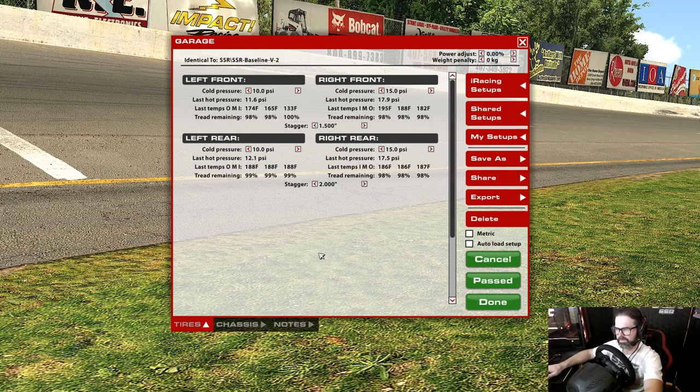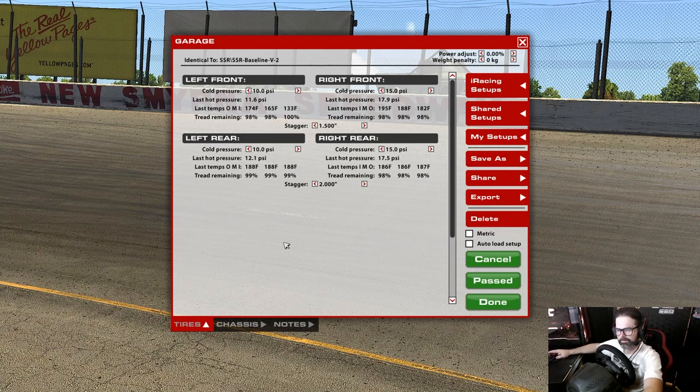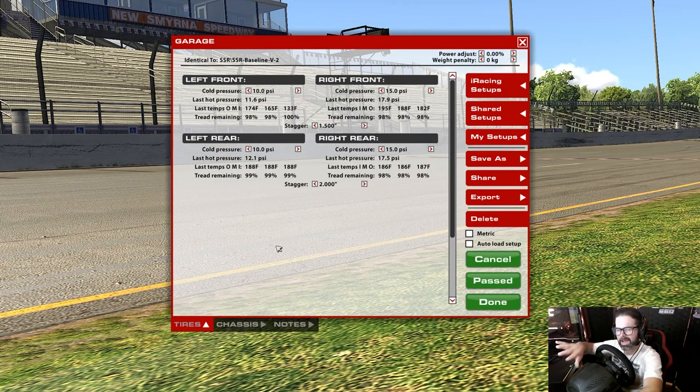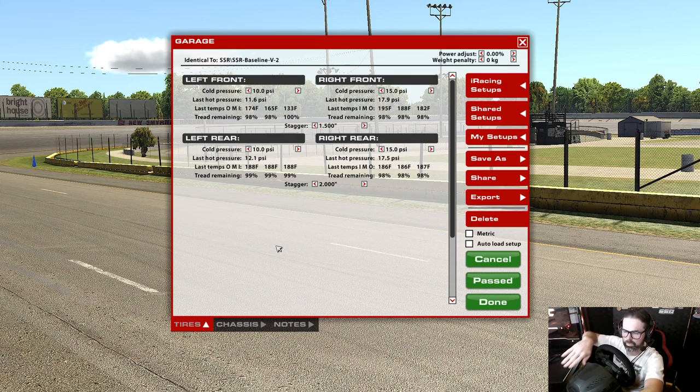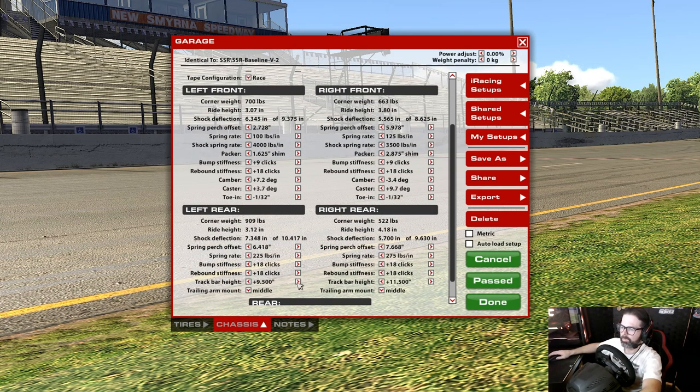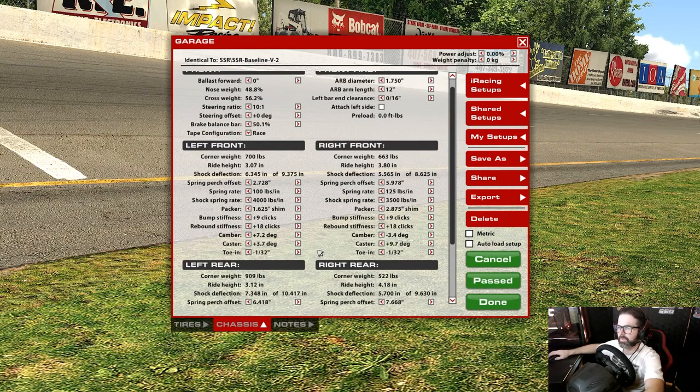We've got some base laps turned and a baseline laid down. What I'm really looking for now is to roll the center a little bit better and have more drive on the exit. When I go into the corner I want the car to go in nice and straight, roll the center, and when I hit the throttle I want the car to drive out — kind of like a dirt car. That's exactly how I want it to feel.